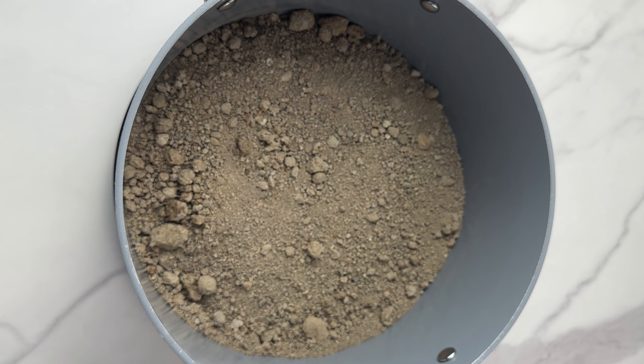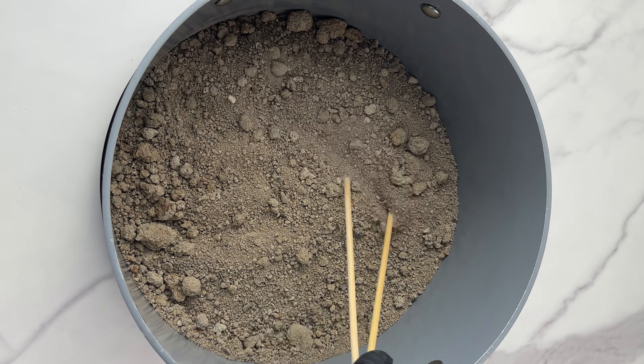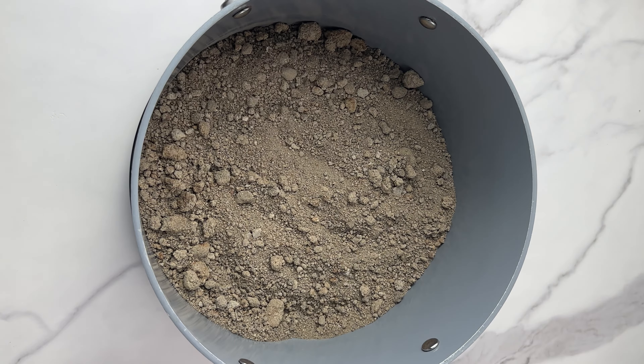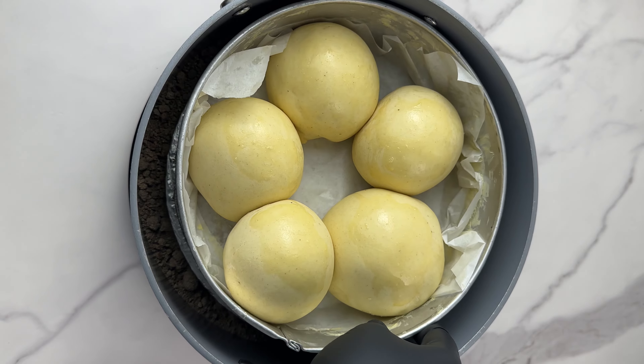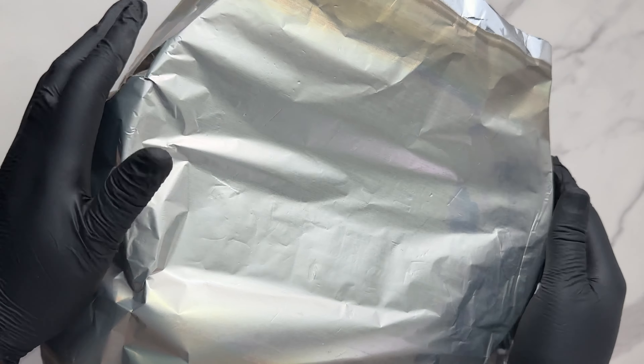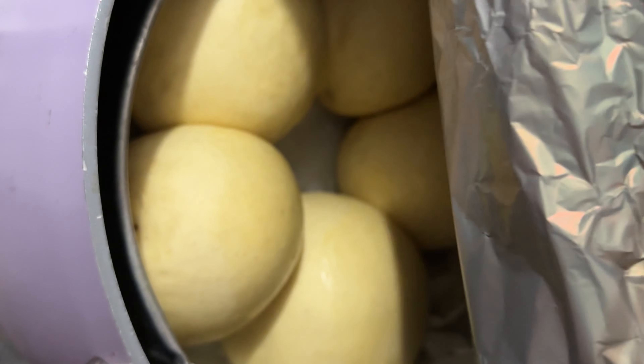When the sand becomes hot, the color changes — it becomes dry — and that's when you know it's ready for your recipe. We're going to spread it out and then put the baking pan inside it. Note that if your sand and saucepan is not preheated, this will be very difficult to bake, so it's very important to preheat it first.